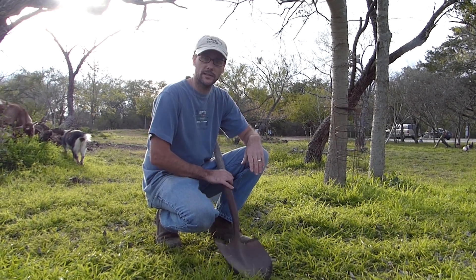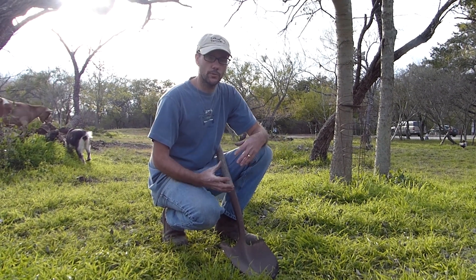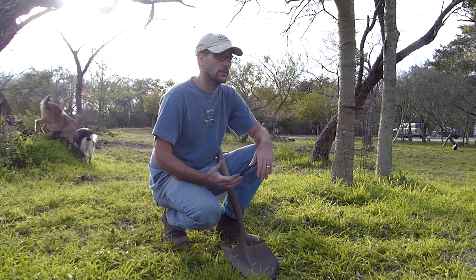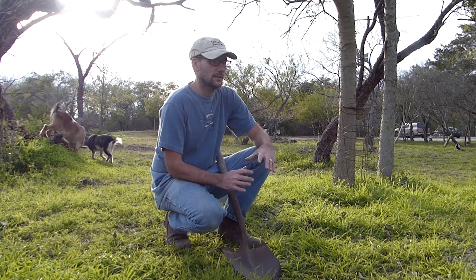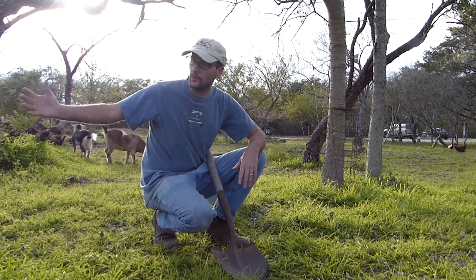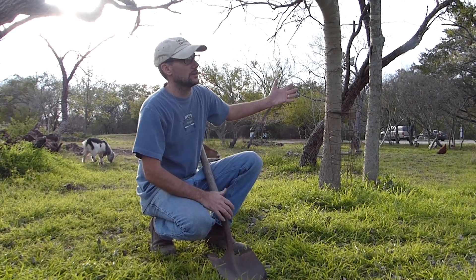Today we're going to start with planting the pawpaw trees and I've never grown those. I'm not certain that they are going to do very well here, but I know that they require more moist soil and not so much heat. So I'm going to try right here in this area right in front of the orchard — this little area that gets nice shade.